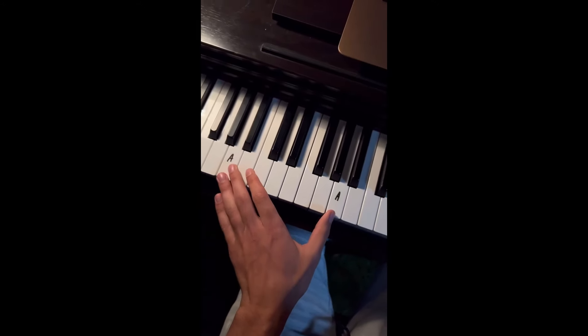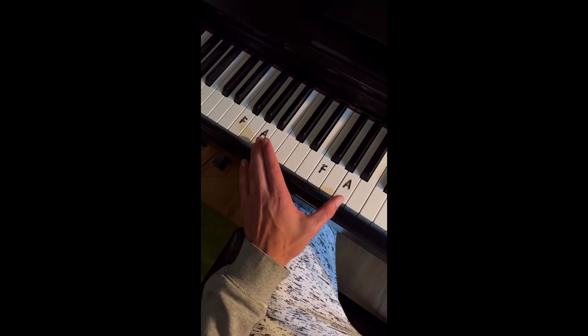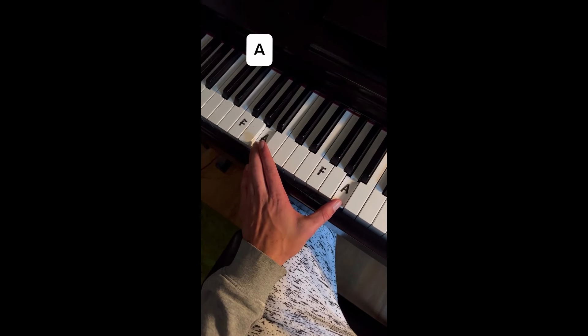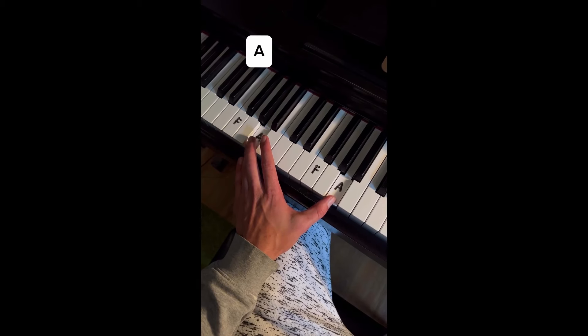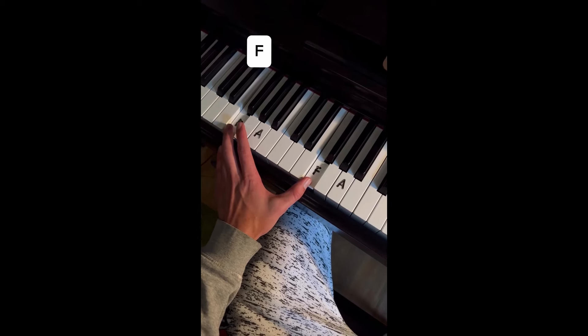Impress your friends and family with whatever flows in you. We're going to start with 6 which is C and do this. Then we're going to start from 1 and go up. Left hand is very simple — it's just A, both octaves, and then F, and back to A. That's it, follow for more.